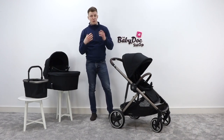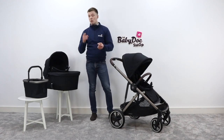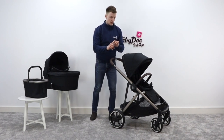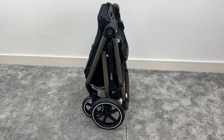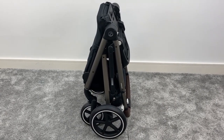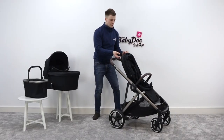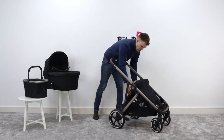Now let's move on to the fold. The fold is one of the most important things about a buggy — you need to think about how easy it is to fold and where you're going to store it. With the Cybex Gazelle, it folds as a one piece, meaning you don't have to remove the seat unit before folding. To fold it, you press the button at the back and collapse the seat unit like so.